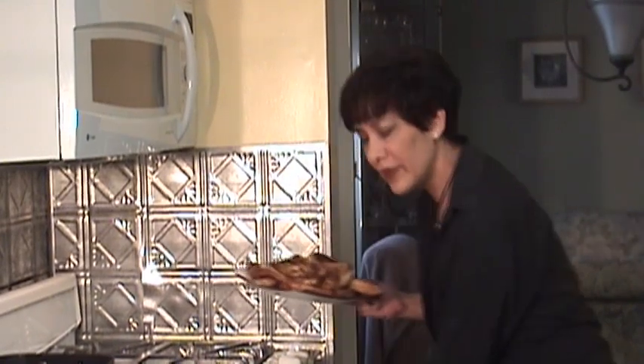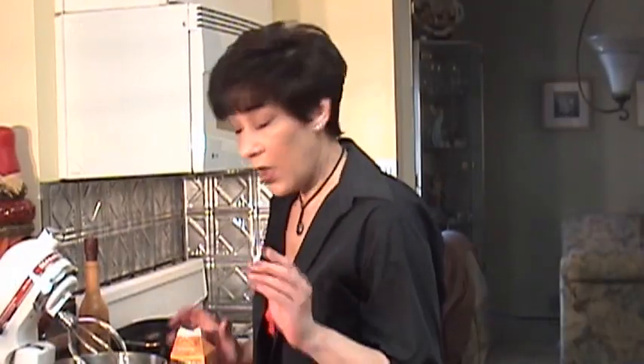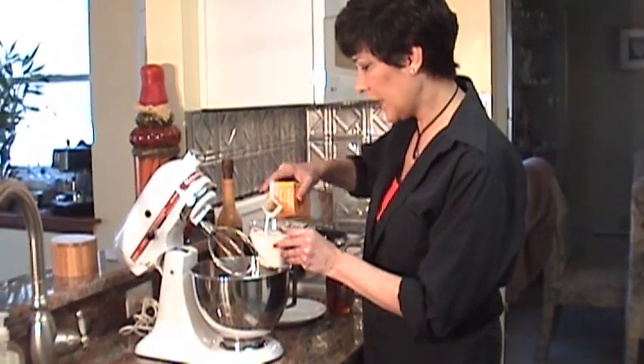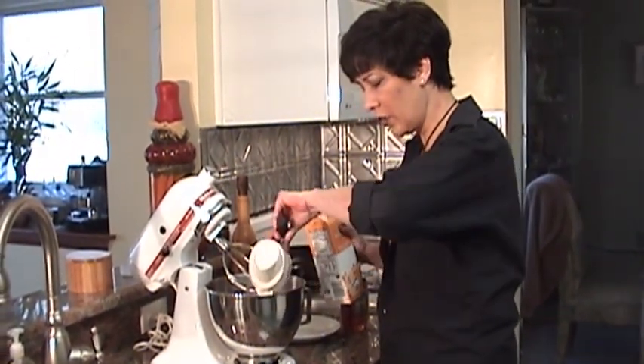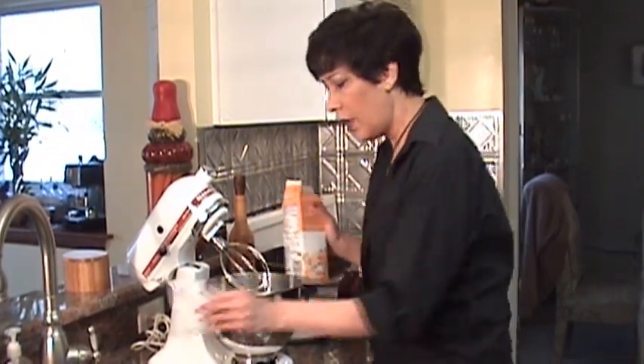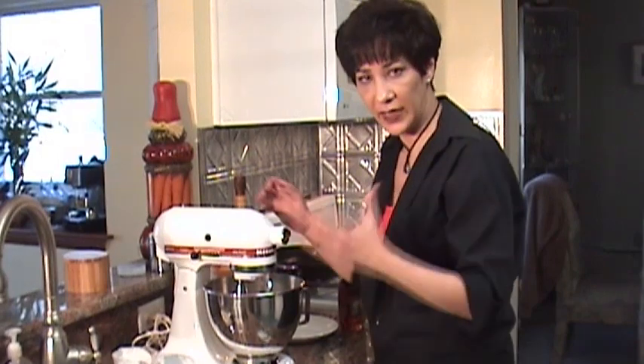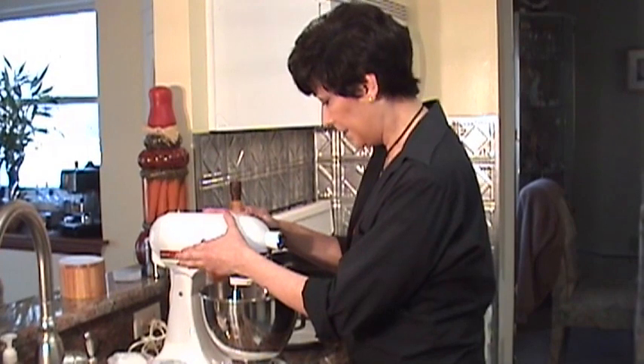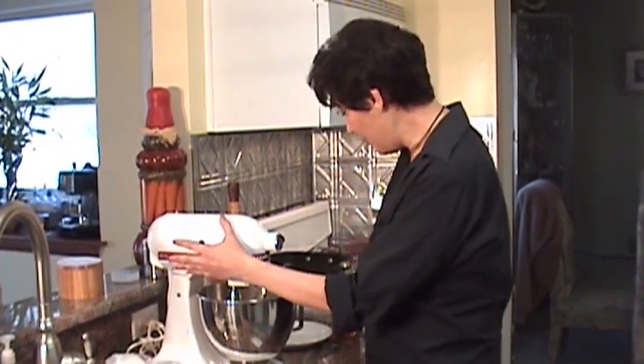Next, we're going to make the whipped topping that's going to go on top of these. I'm going to put them in a warm oven — just preheat your oven to about 175 to keep them warm while you're making the topping. So you're going to take about 8 ounces of heavy cream — about a cup, more or less depending on how much you want. You can double this. Put it into a mixer and mix on high until you've made whipped cream, then add a couple tablespoons of maple syrup.